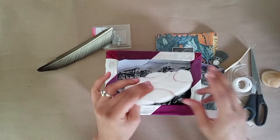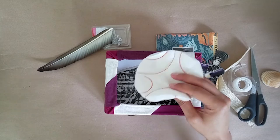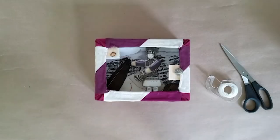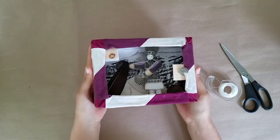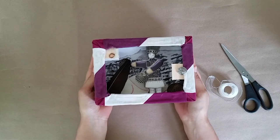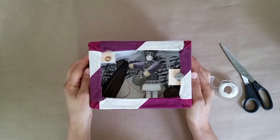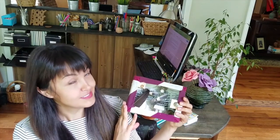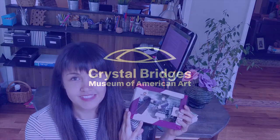I'm going to use some glue to attach this little piece of fabric. Now that you've attached all of the objects and images to your box, give it some time to dry. Now that you've created your very own shadow box sculpture, we'd love to see what you made. Please share an image of what you created on social media using the hashtag cbfromhome.